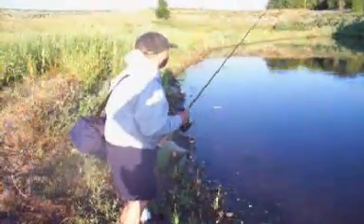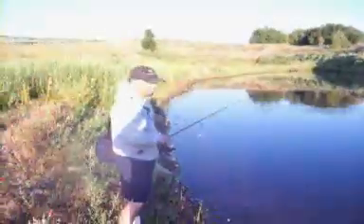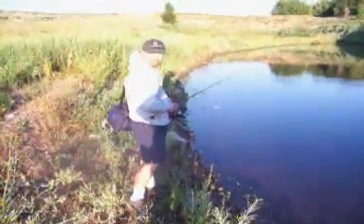We're on. Alright, this is a Senko. You just cast it out and you just let it sit on the bottom, and every once in a while you just want to give it a pop.